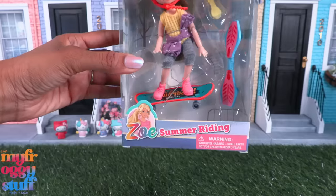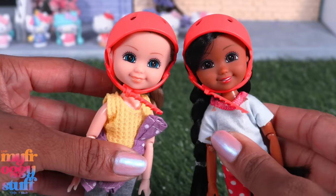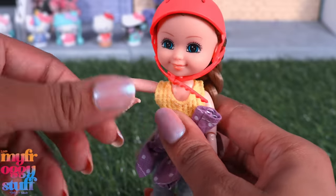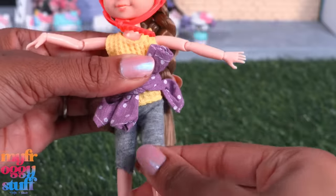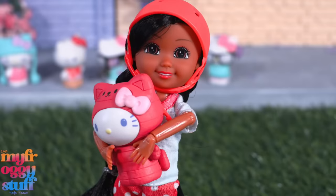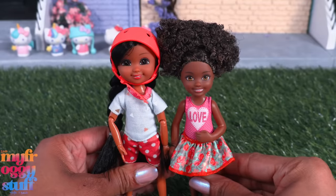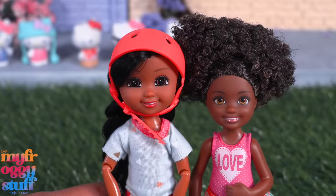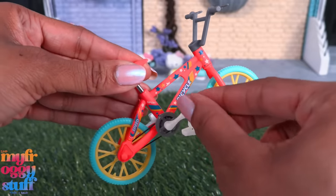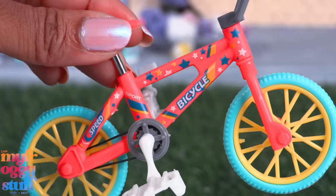I found some dolls called Zoe. They have fabric fashion, come with accessories, and are articulated with movement at the head, shoulder, elbow, wrist, hip, and knee. The joints feel pretty decent, and they're strong enough to hold the weight of a Hello Kitty figure. Compared to a Chelsea doll, they're close to the same size — the Five Below doll is a little taller. One doll came with a bike: the wheels can spin, the pedal can turn the back wheel, and the little chain is a rubber band with pretty nice painted details.